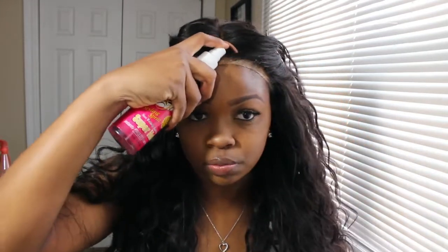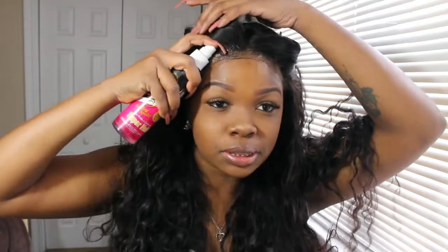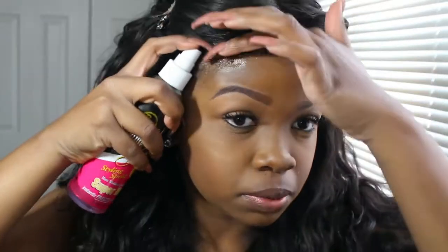So what I do — let me pin my hair back so y'all can see. I'm not gonna do the whole hairline, just the part that's gonna show. All you do is so simple — it takes me no time. You just spray it up there and you can see it's turning transparent. You just spray it and rub — that's all you do. You can take a comb too if you want.